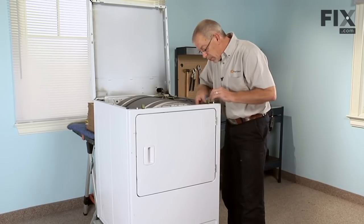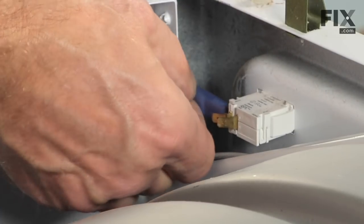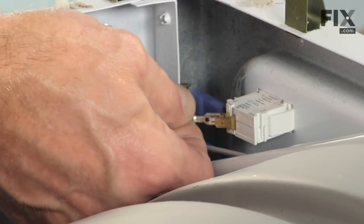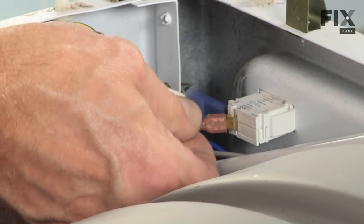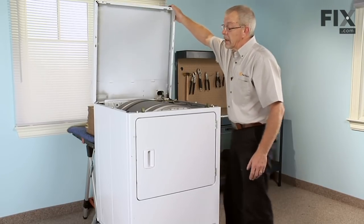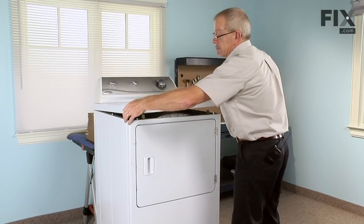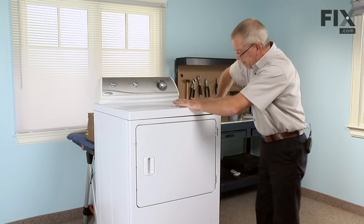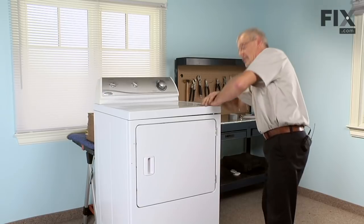Reinstall the wires to the door switch — consult the notes you made when you took them off to make sure they're in the proper locations. Make sure they fit snugly, and if not, crimp them with needle nose pliers. To put the top down, engage the two alignment tabs — one on each side — into the two holes in the bottom of the top, then engage the two locator tabs on the front and snap it into place.